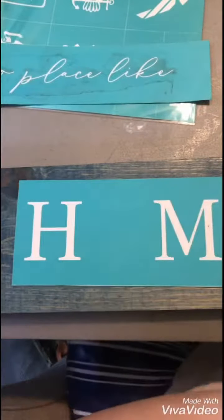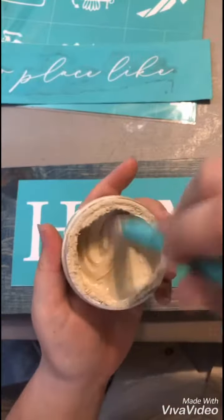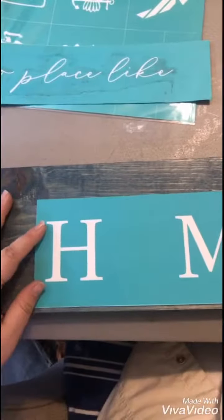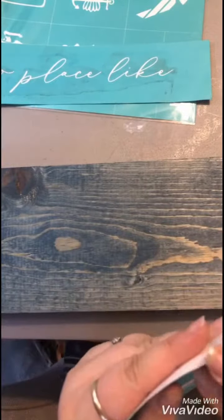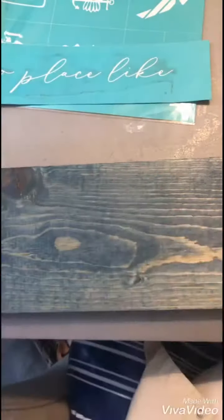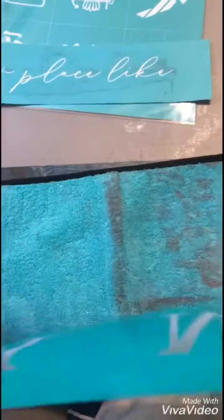I'm using the fawn colored paste and I'm just getting that all stirred up so it's a creamy yogurt consistency. Now I'm going to pull the home transfer from its backer sheet — it's the first time I've used it — so I'm going to go ahead and fuzz it with my fuzz cloth.